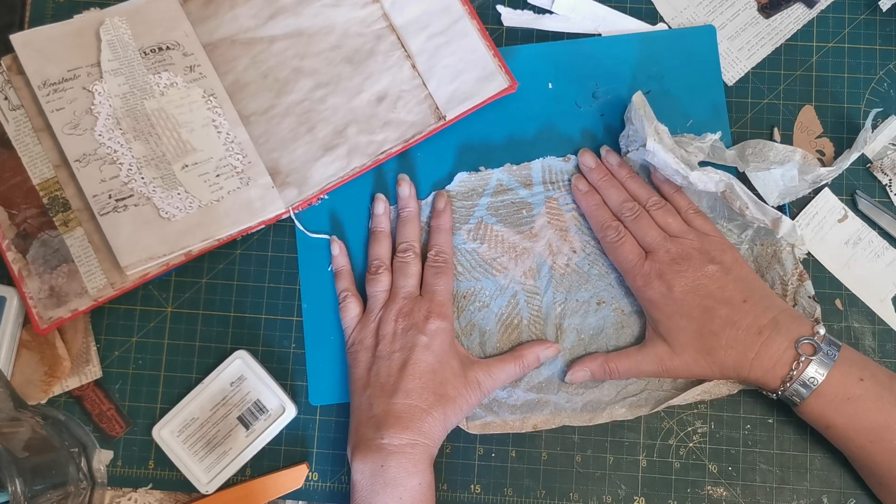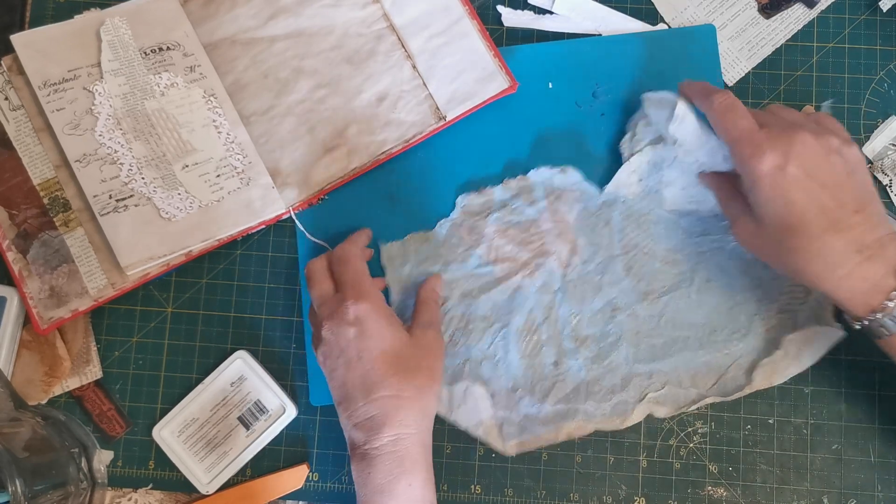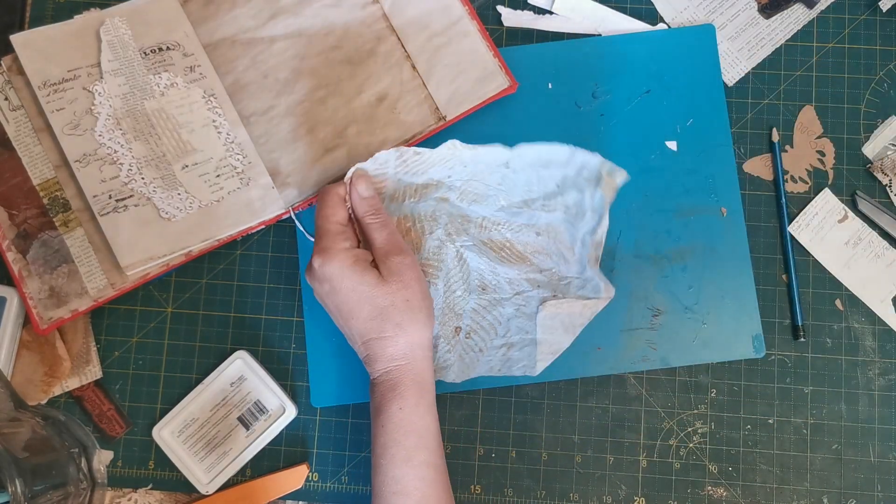So I moved all of that over there out of the way and I was going to look in my napkin tray and see if I could find something that would make it more interesting. And that, for example, would definitely make it more interesting, wouldn't it?